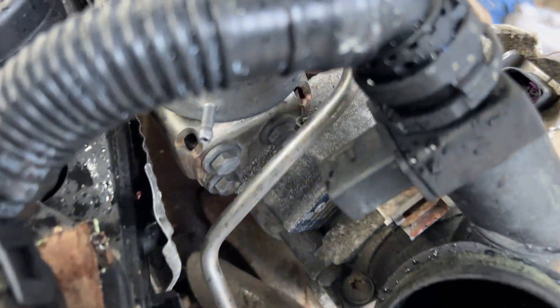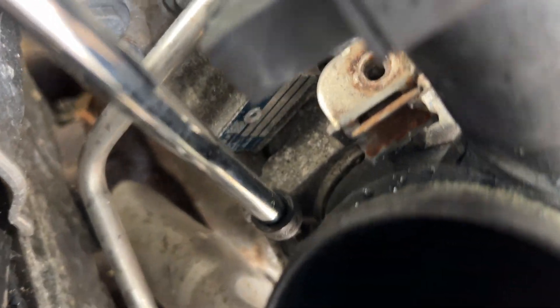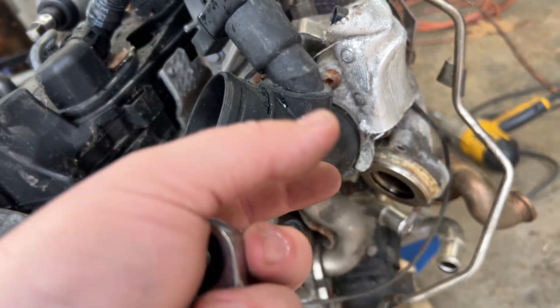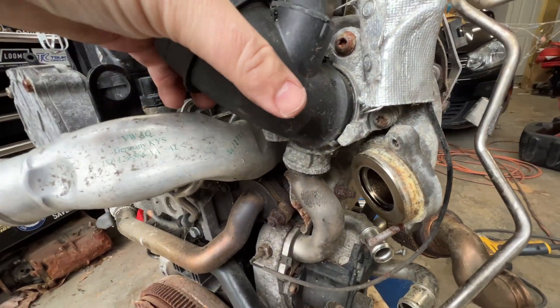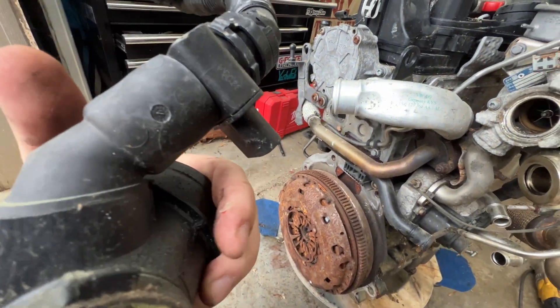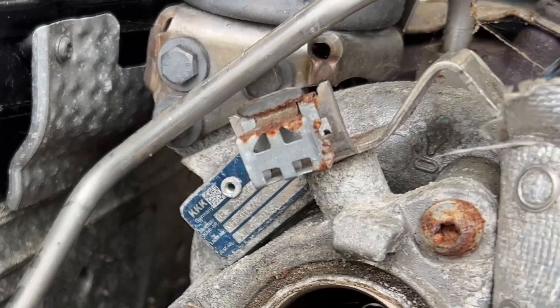Look how this intake goes together here. You unscrew that bit of hardware and then rotate the whole intake to pop it off. Seeing that sucker come off easily — maybe not. Ow! Sliced my finger open. That was fun. Nothing a little electrical tape can't fix, but it's off.